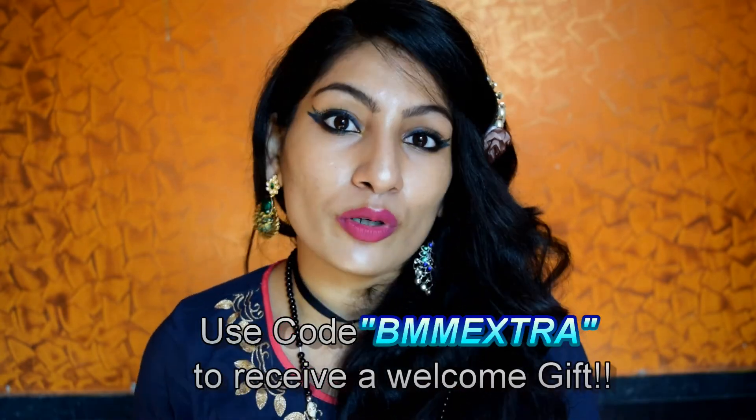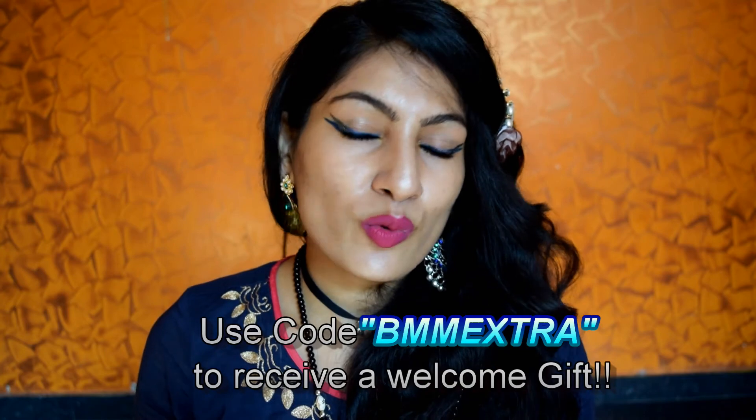That's all about this box. I really hope you guys enjoyed this video and found it helpful. If you did, don't forget to give this video a big thumbs up and subscribe — click on the red subscribe button below. If you like this box, don't forget to use my code BMM Extra — it's not an affiliate code, I just want you guys to save some money. I'll mention all the details in the description box below. Let me know in the comments what you think about this box. I would love to hear from you. I'll see you guys in my next video very soon — till then take care, bye.